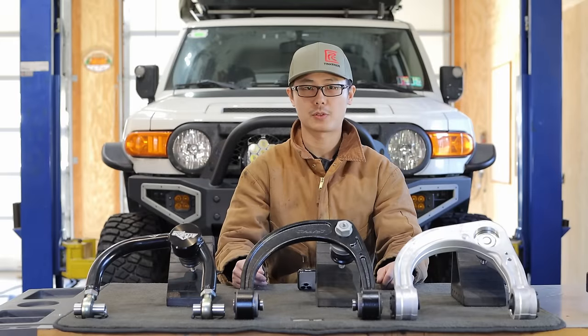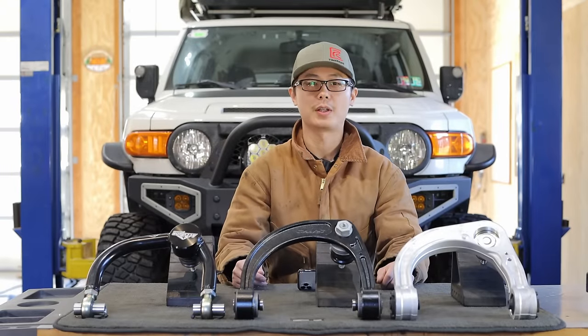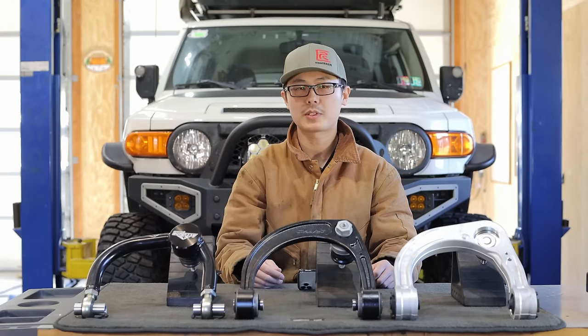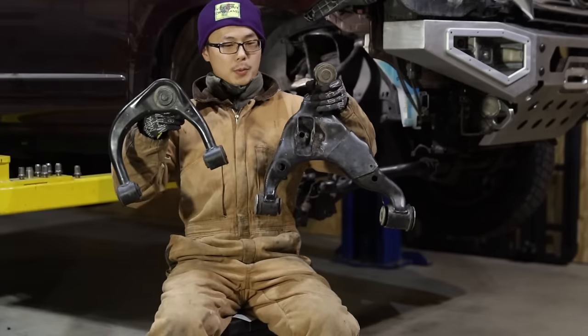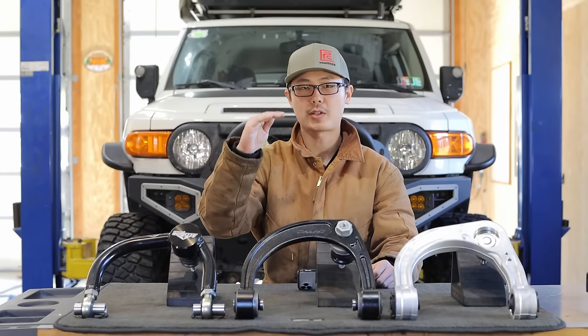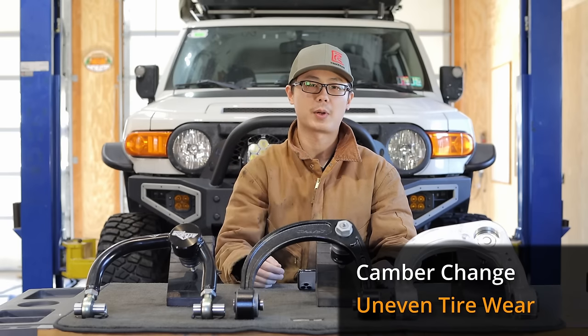The primary function for aftermarket UCA is to get proper wheel alignment after a lift. The natural question is: how much lift will make a new UCA necessary? Like most double wishbone suspension, Toyota's upper control arm is shorter than the lower control arm. So after you lift the ride height — which is the same as suspension droop — the camber on the front wheel will change slightly, and this could cause uneven tire wear.